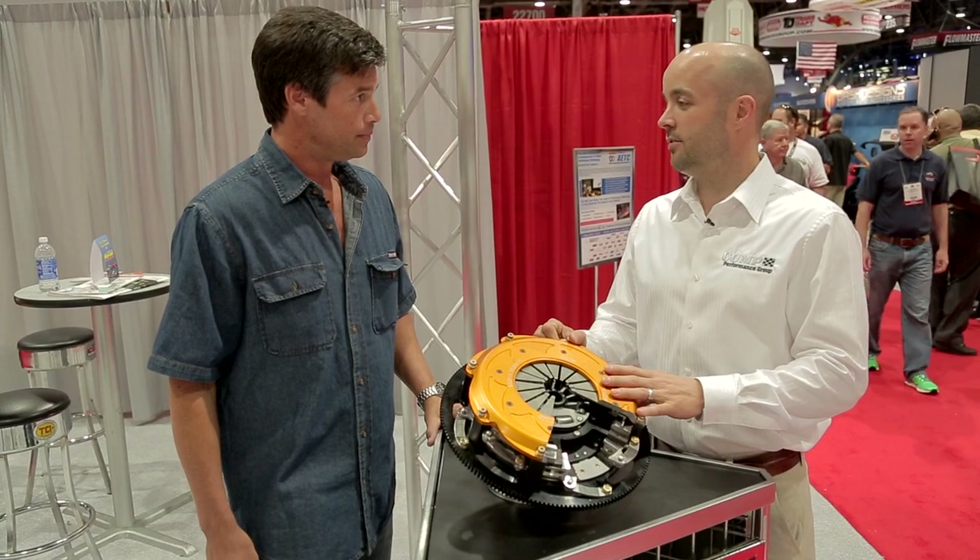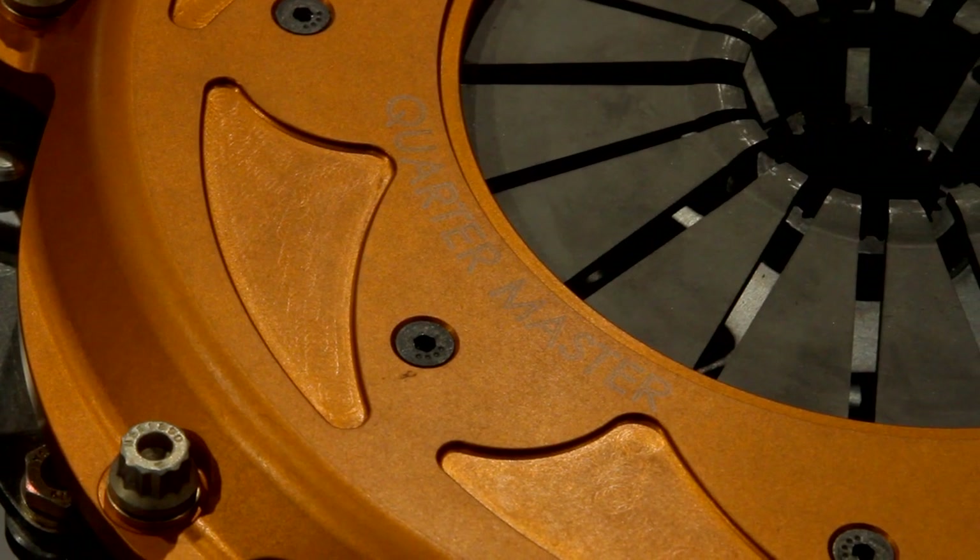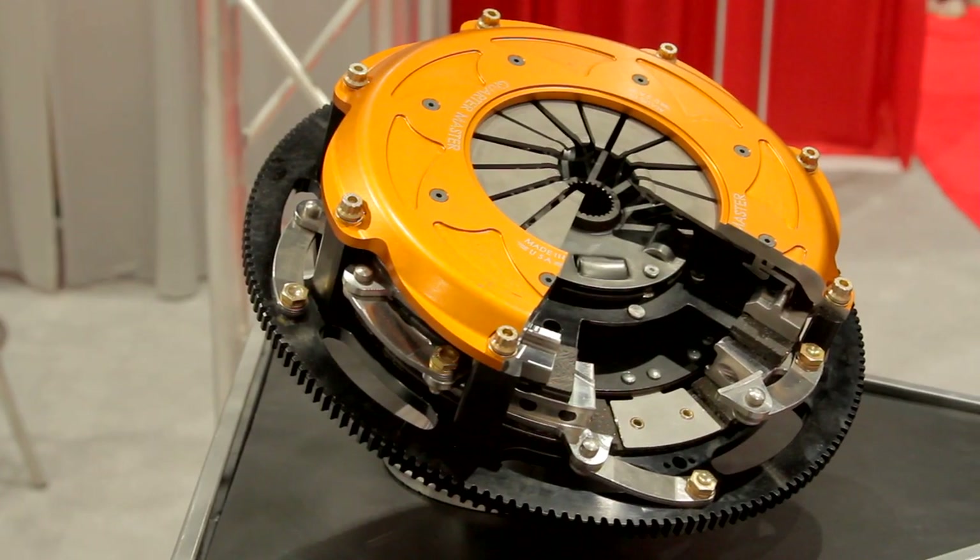And this is a bolt-in application, no modification? Bolt-in piece. No modifications, no cutting, no grinding — put it in and go. It's 44 pounds, so you can expect a little better acceleration. It'll feel like about 10 more horsepower.